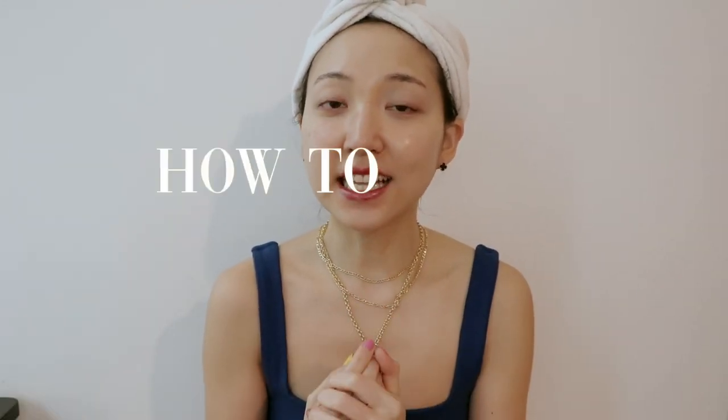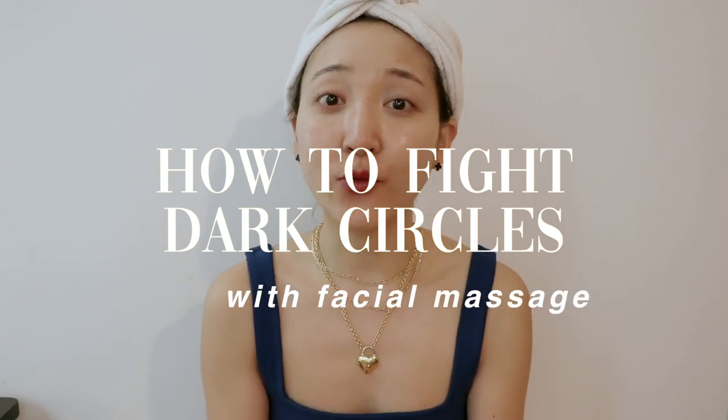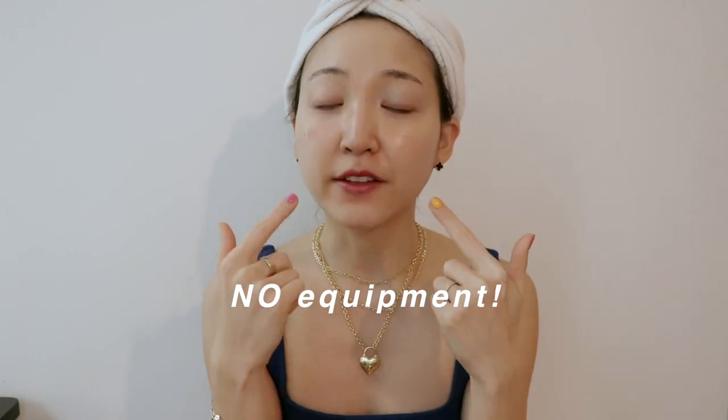Today's video is one of the most highly requested videos across all my social channels — how to fight dark circles. I know that is a common problem for most of us, especially for me lately as I've been staying up watching a lot of Korean dramas and seeing more eye bags. This exercise requires no equipment and will really help battle those deep dark circles.